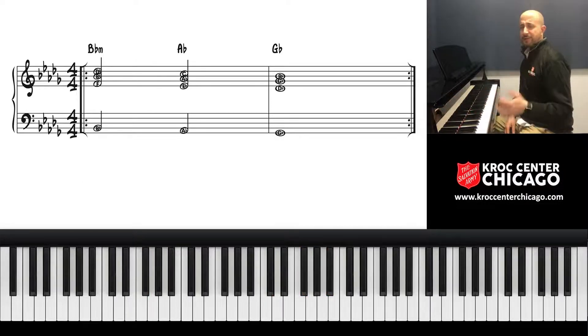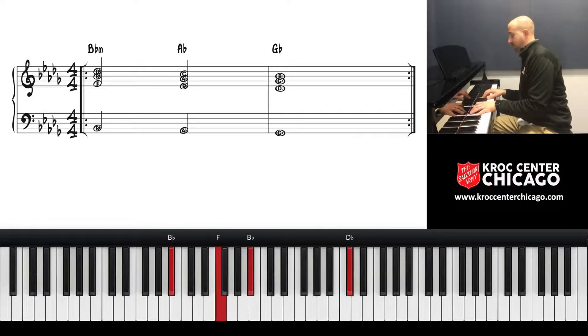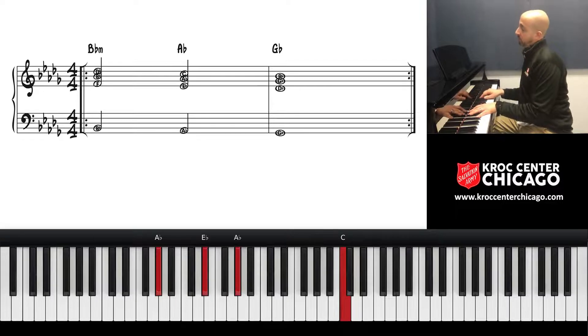And there are certain things you can do with the left hand that just add a little more motion — for those of you who are more intermediate, all kinds of things you can do.